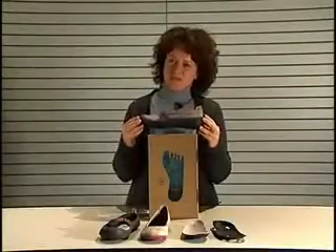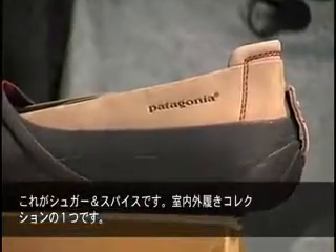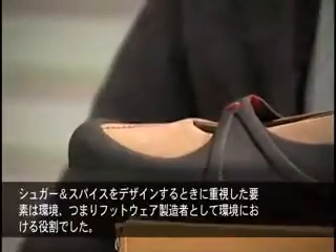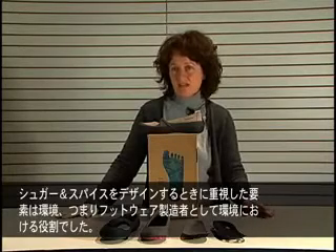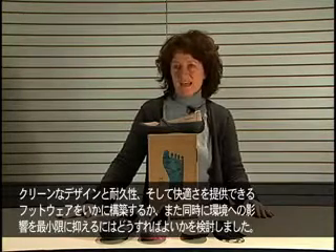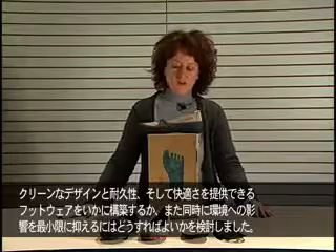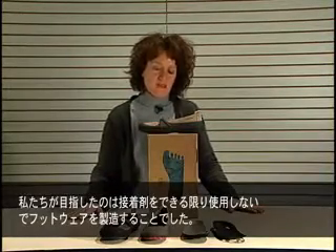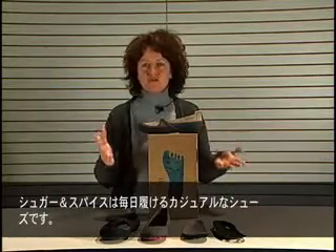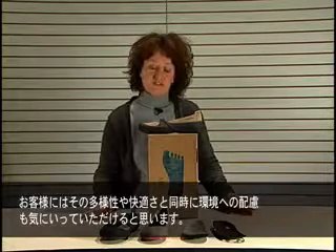Here we have our Sugar and Spice shoe, part of our Outside-In collection. The main design inspiration of the Sugar and Spice is the environment. Our role as shoemakers in the environment led us to ask how we can build a shoe that will provide a clean design, durability, and comfort, while also doing the least amount of harm to the environment. Our goal was to build a shoe with the least amount of glue possible. The Sugar and Spice is a casual everyday city shoe, and I think the Patagonia customer will appreciate it for its versatility.